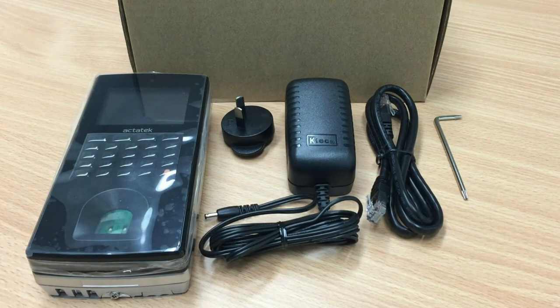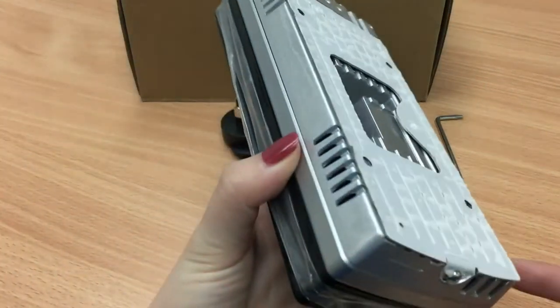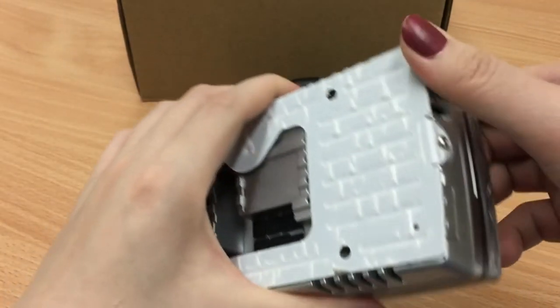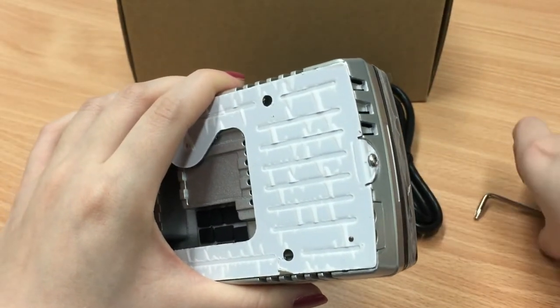In order to power up the device, you will need to remove the metal plate at the back of the device. The screw is located at the end, and you can unscrew it using this metal tool.